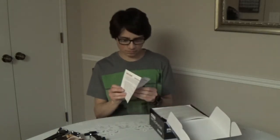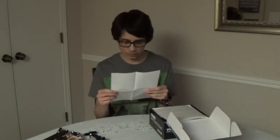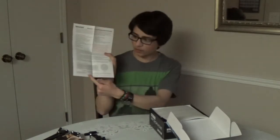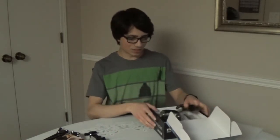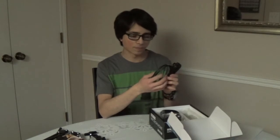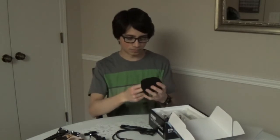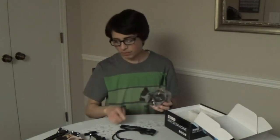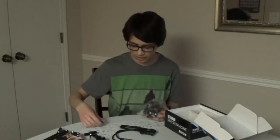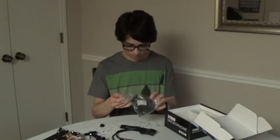So what we get in the box is an information paper, which shows the frequency response curve and the polar pattern. We also get this cable — which I'm not going to be using — a ball-type windscreen, which has the same purpose as a pop filter but many people say they don't recommend it. And here's the shock mount, which is cool because it comes with a little adapter for the stand so you can use it right away.